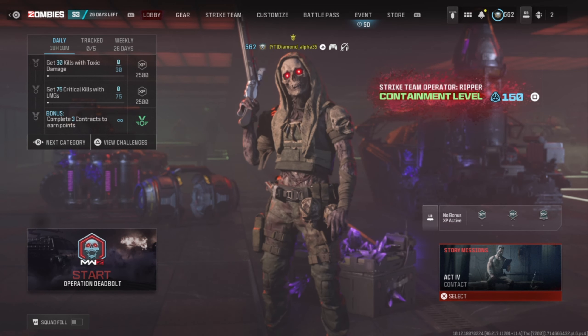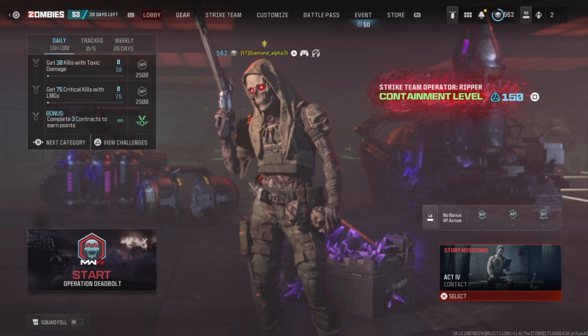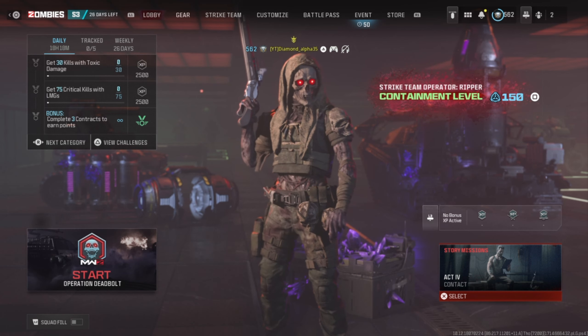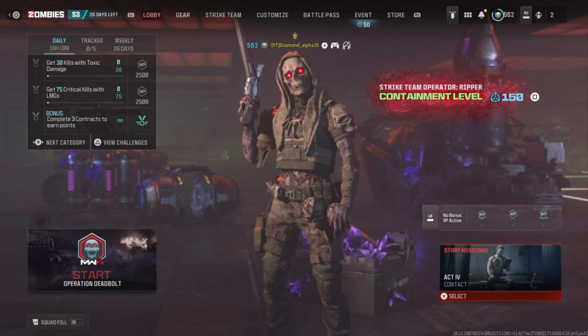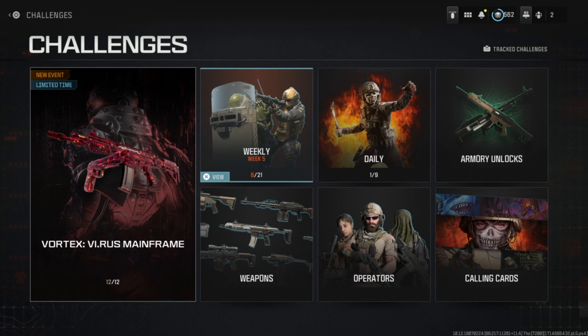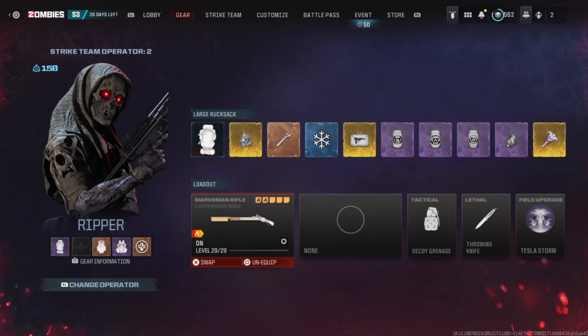Hey guys, it's Diamond and today we're back with another video on Modern Warfare 3 Zombies. It is Season 3 Reloaded — I'm finally making a video about this update. I played a little bit yesterday after my Wi-Fi finished downloading it. I was really amazed. If we go to the challenges and weekly, you can see Week 5 is out, and I was pretty stoked to see the Jack Wardens. This was one of my favorite weapons back in the day, and when I saw other people's videos on it I got so happy that they added this.